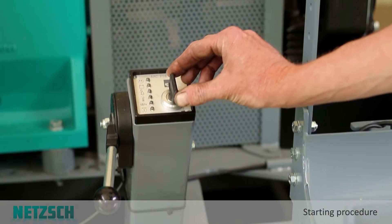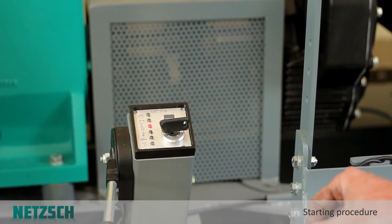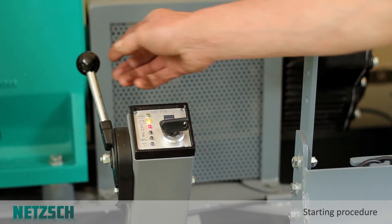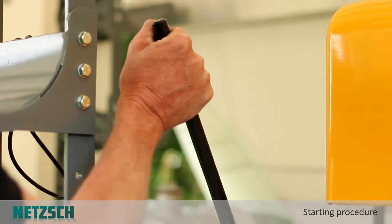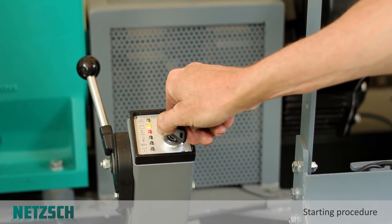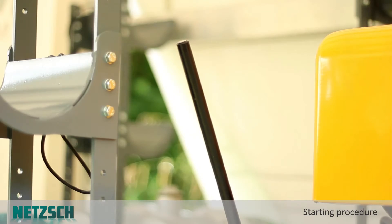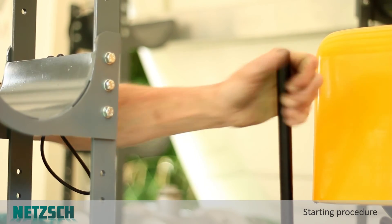Now let me show you the starting procedure. Move the key to position one and wait for the bottom three lights to go out. Move the throttle into the start position. Ensure that the over centre clutch is disengaged, and then we can start. The over centre clutch is disengaged when the engine is running by firmly moving this into position.